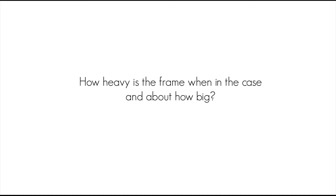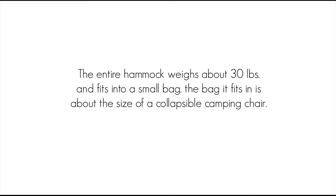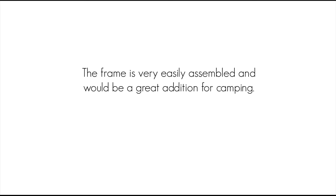How heavy is the frame when in the case and about how big? The entire hammock weighs about 30 pounds and fits into a small bag. The bag it fits in is about the size of a collapsible camping chair. The frame is very easily assembled and would be a great addition for camping.